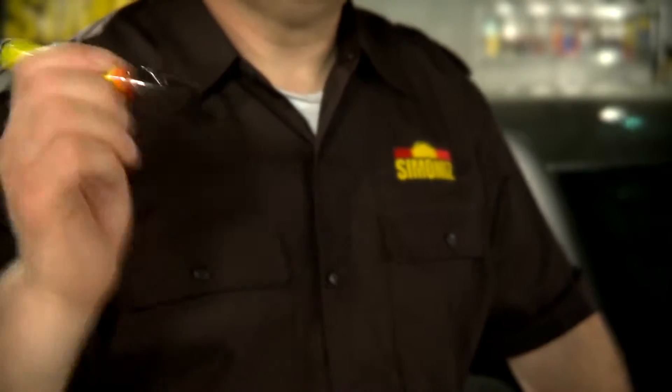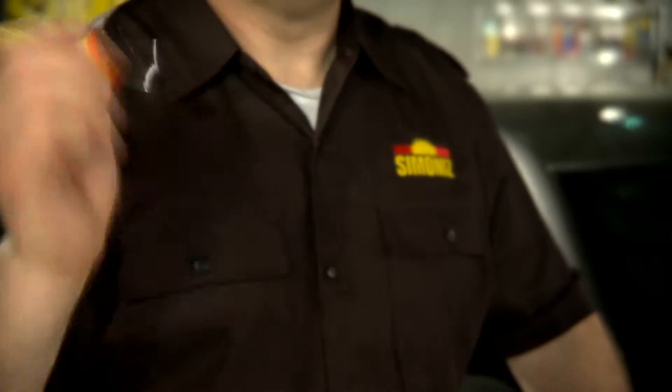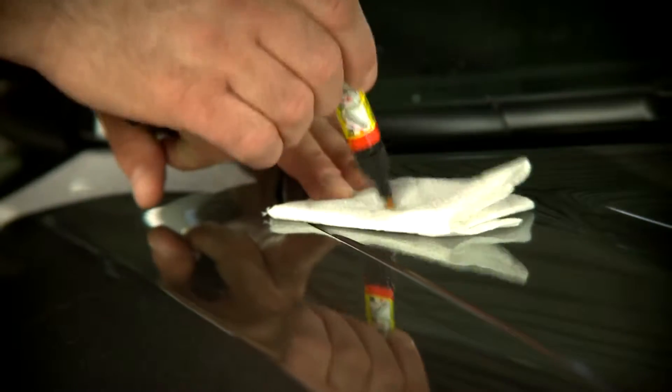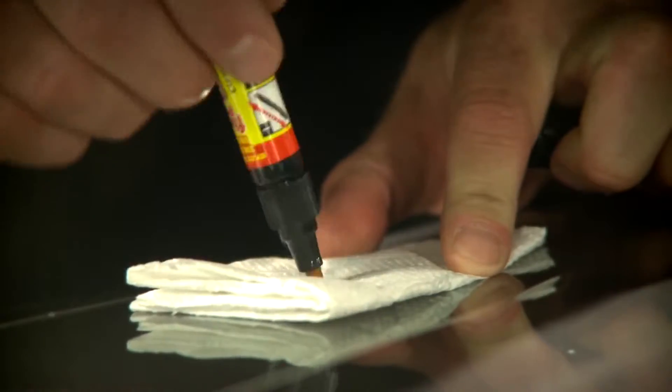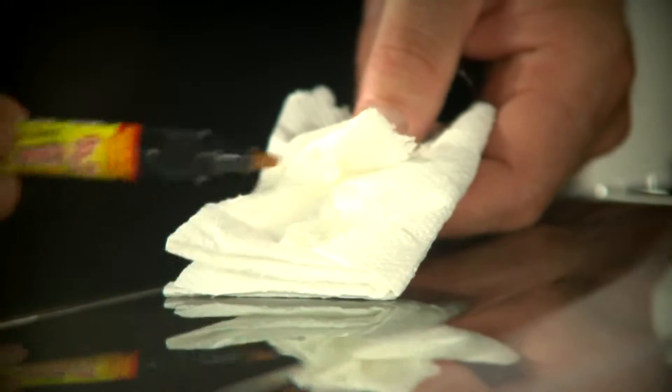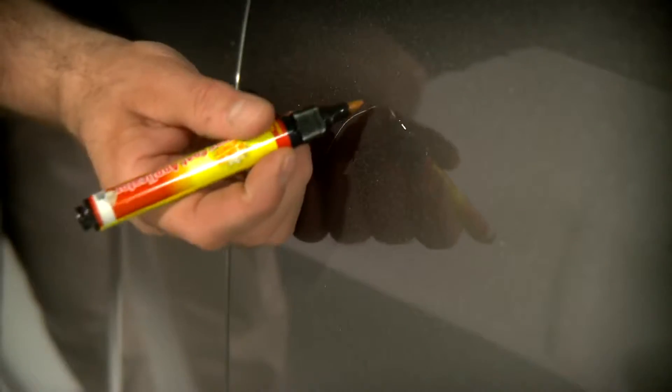Begin by shaking the Fix-It Pro applicator thoroughly with the cap on. Prime the applicator on a separate surface. With the tip pointed down, press and release the tip until it is saturated. Wipe away excess if the tip is oversaturated.